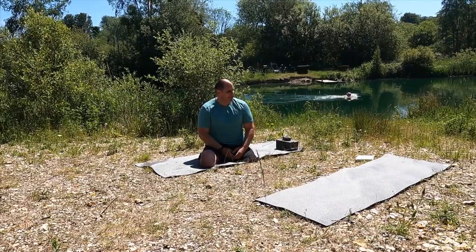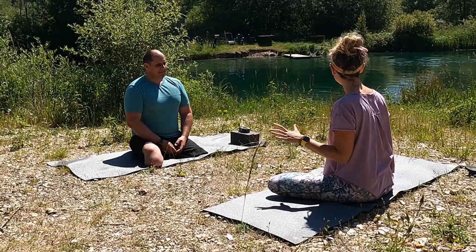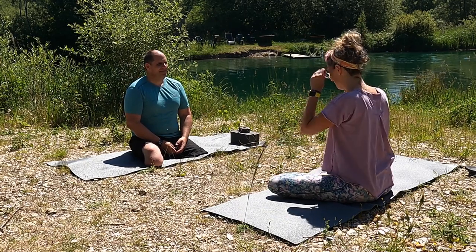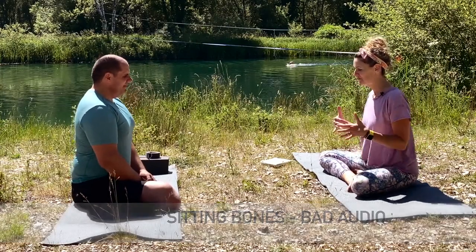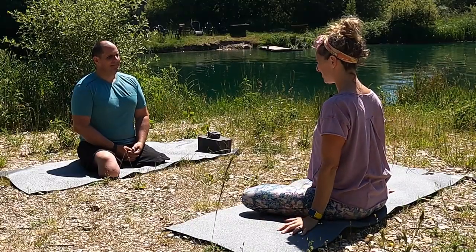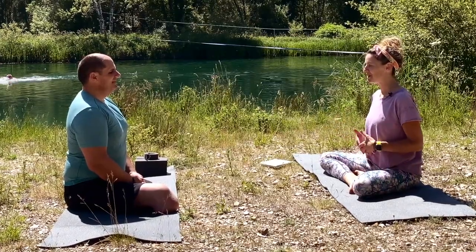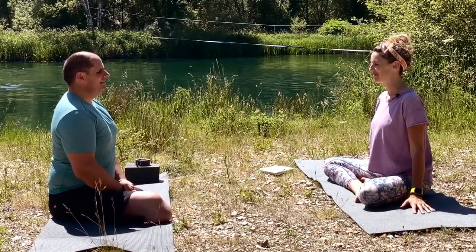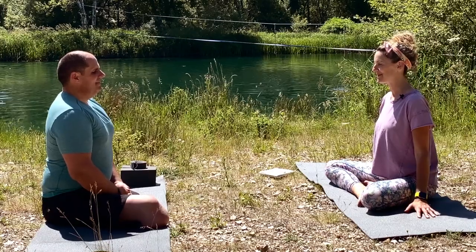We're going to start off by settling into this lovely space. I'm going to do a little breathing and then a little stretching, and then we're going to go and cool off in there. Take my glasses off. First of all, you're going to really connect with your sitting bones into the ground. Feel your sitting bones settling down, hands wherever feels good. Close your eyes and take a few minutes to settle into this space and feel a sense of length coming all the way up your spine to your crown. We're going to start to take a few breaths and invite that lovely long breath to help us ground into the moment.